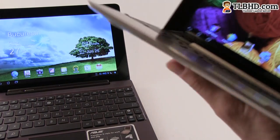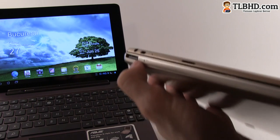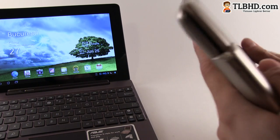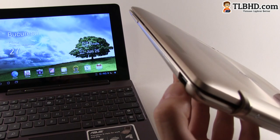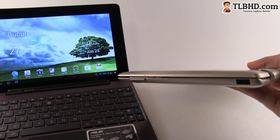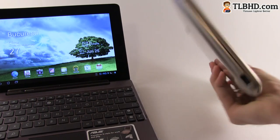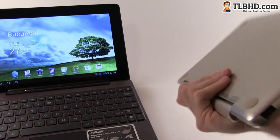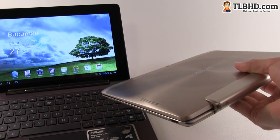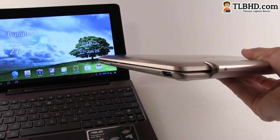The docking station also comes with a couple of ports: a proprietary charging dock, a full-size USB port, and a full-size SD card reader. When combined, these devices look like a laptop. They feel very solid and provide good performance with up to 15 hours of battery life — not bad at all for a device that weighs about one kilo.